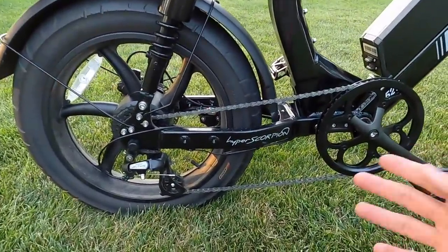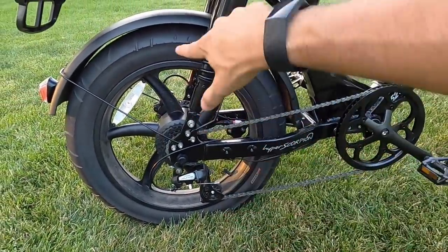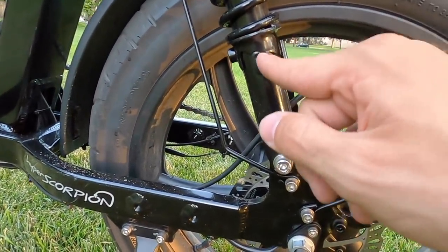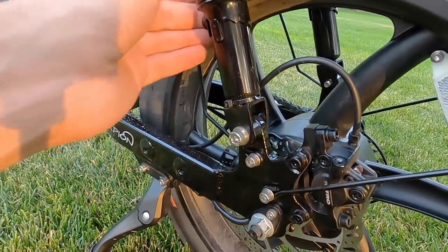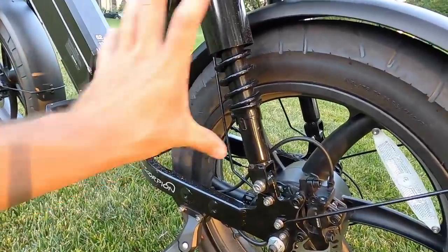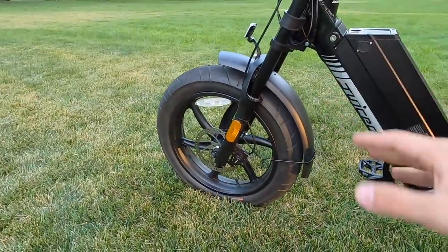The suspension is awesome — there's a swing arm rear suspension where the chainstay pivot allows the rear stays to swivel up and down as dual coil shocks compress. Those rear shocks are adjustable using a spanner wrench — you can preload the springs for heavier riders. Up front is coil suspension with preload adjustment on the left and a hydraulic lockout clicker on the right. Front travel is about 80–100mm; rear is roughly 40–50mm.